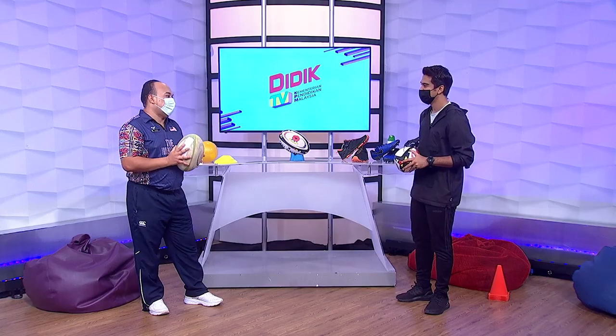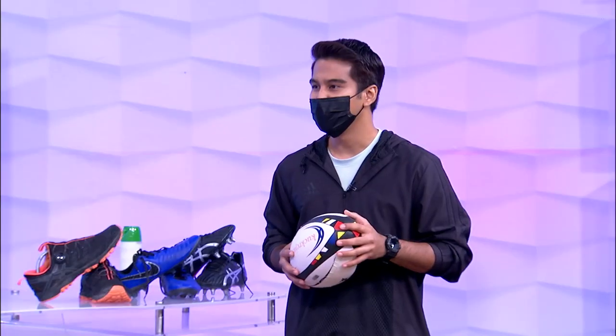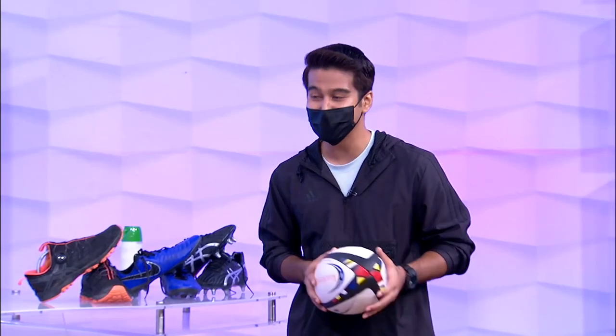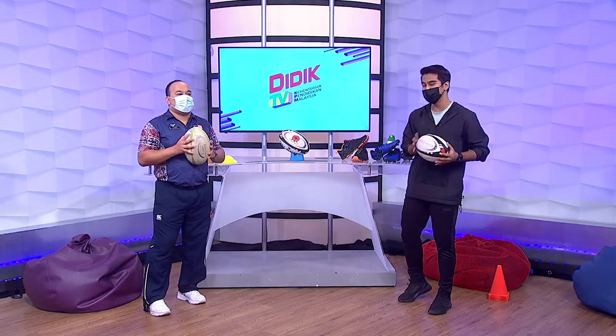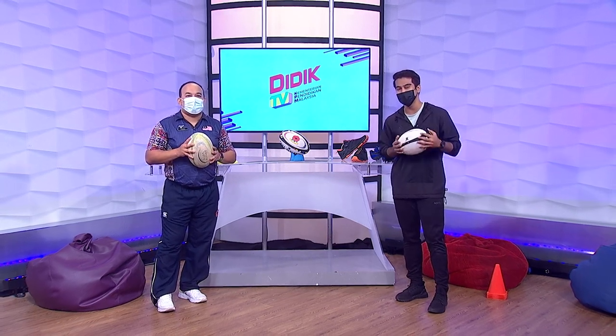Yang paling penting adalah komunikasi. Itulah yang menjadikan sesuatu tim — strategi dia menjadi. Communication is the key. Banyak lagi benda yang kita nak tahu tentang rugby sentuh ini. Tapi sebelum itu, kita berehat seketika dan kembali selepas ini.